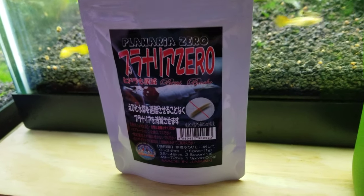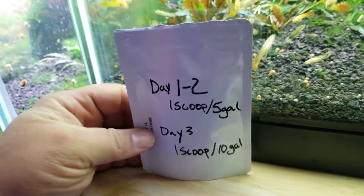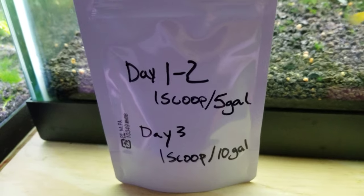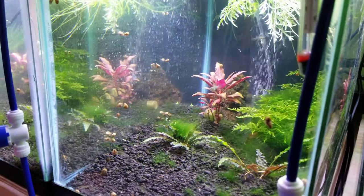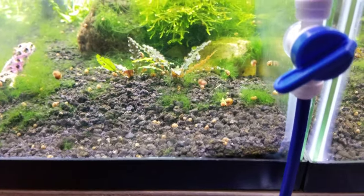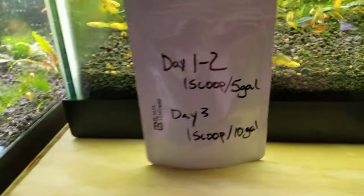So yesterday I remembered I had this Planaria Zero, which also supposedly works to kill hydra. I mixed up a batch — the dosage I was using is one scoop for six gallons and one scoop for twelve. All the inhabitants seem to be doing well; my shrimp seem to be doing well. They're all hiding because there are tons of guppies in this tank now and there's no food sitting out front.